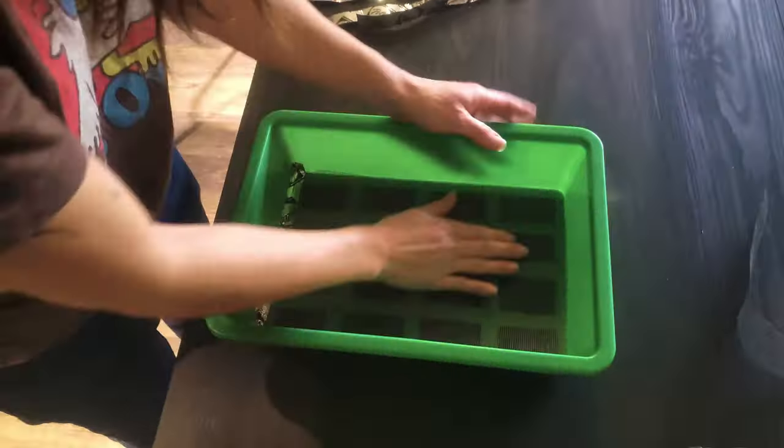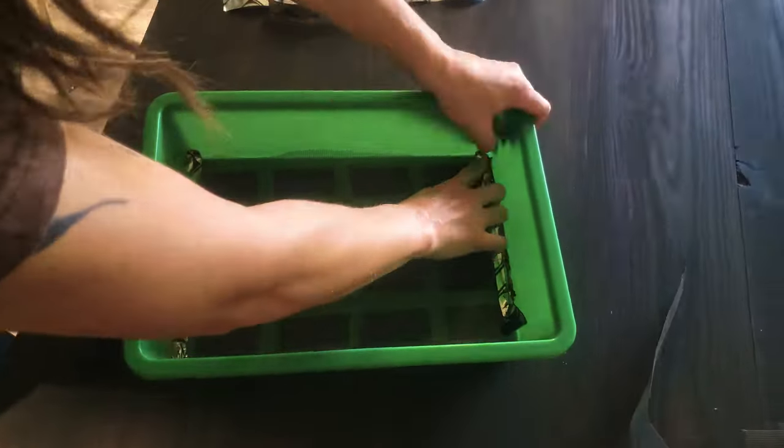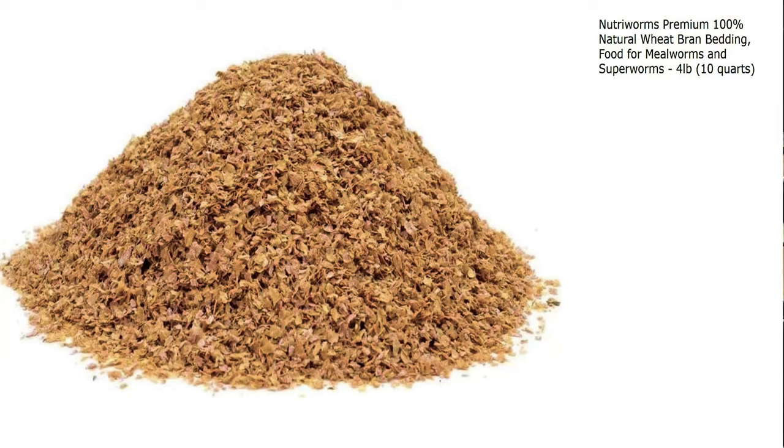You're also going to need bedding for them, which also acts as a food source. I use wheat bran specifically for worms, but you can also use rolled oats — either quick oats or traditional. You want to stay away from the harder oats, like whole or steel cut, since it's harder for them to eat.